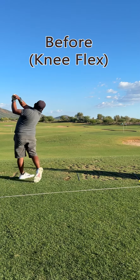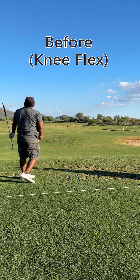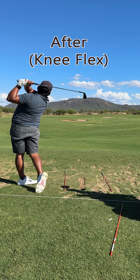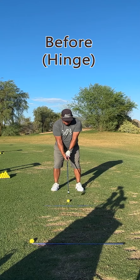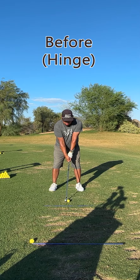The second was the knee flex. I wasn't bending my knees, and you can really tell here that it leads to a lot of different bad things. In the second one, I finally fixed my knee flex, was able to get the drill for it, and kind of incorporate it.